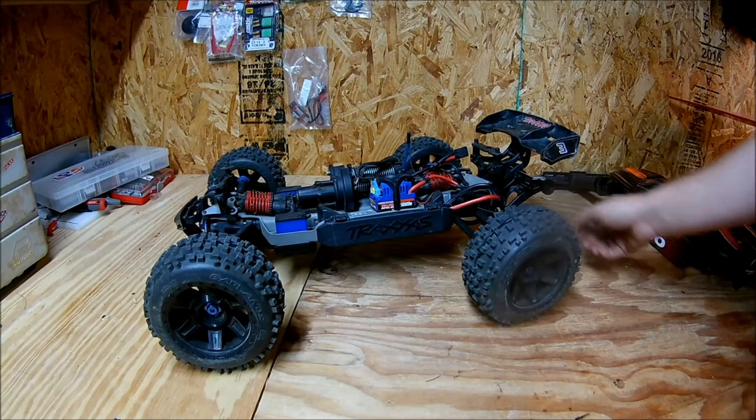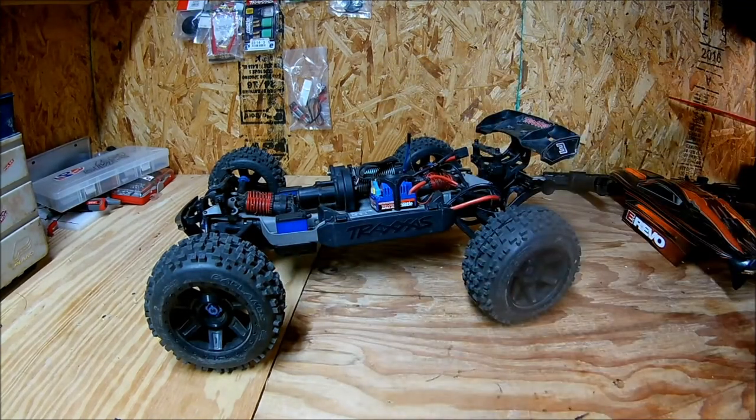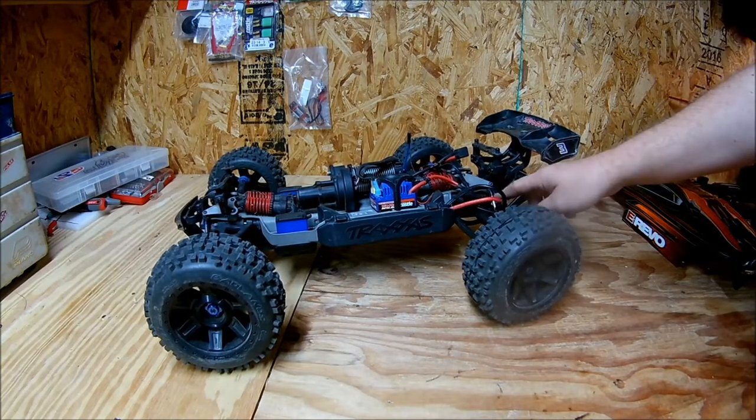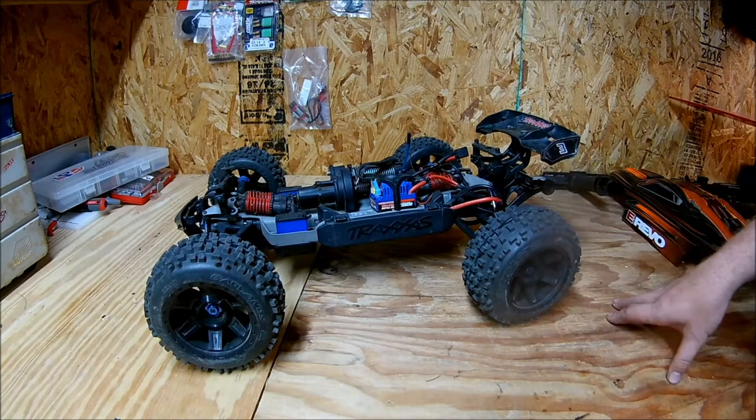The only thing I broke in the few clips shown at the beginning of this video — I pulled the rod end out of the pushrod and lost that little blue washer. Not a big deal, I've got more laying around.